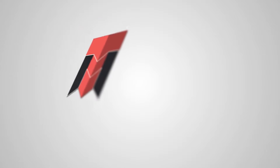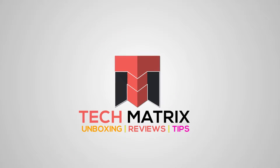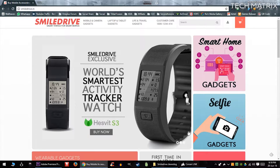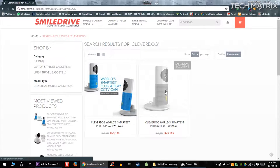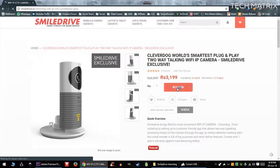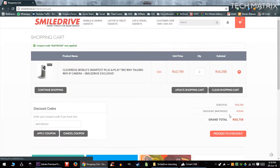I got this on SmileDrive.in and they're exclusive sellers for NOKEY and many other security gadgets, so check out the page to get more details. Also for Techmatrix audience, use the code MATRIX SD (M-A-T-R-I-X-S-D) on orders above 3,000 on SmileDrive.in to get an exclusive 10% off. Head over to SmileDrive from the links in the description down below.